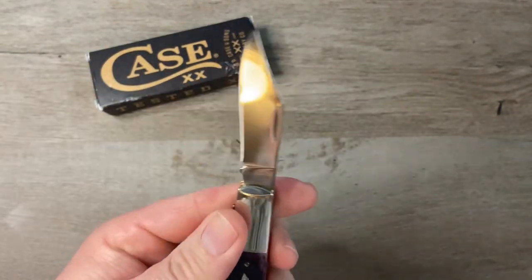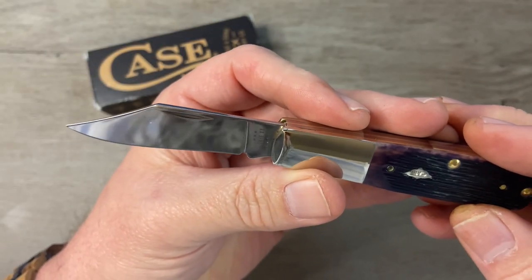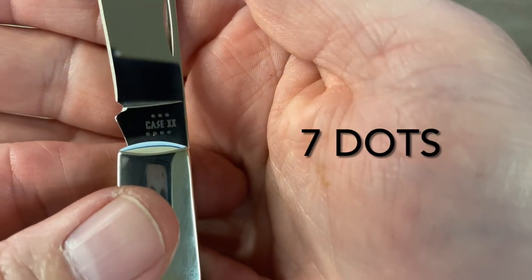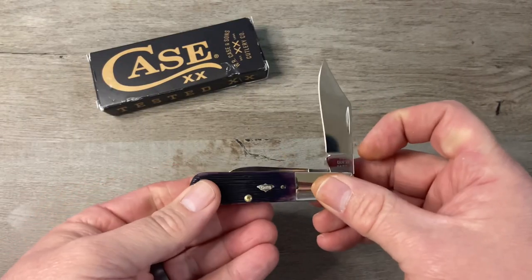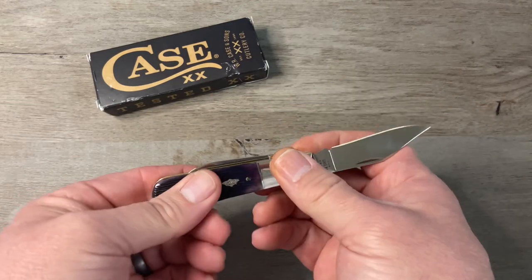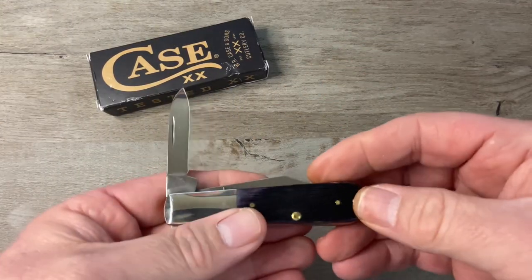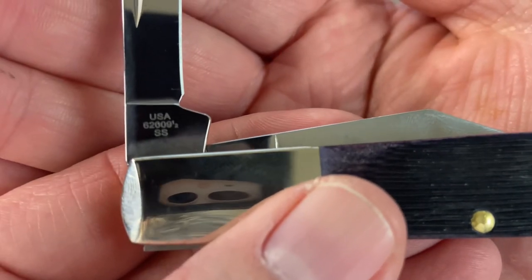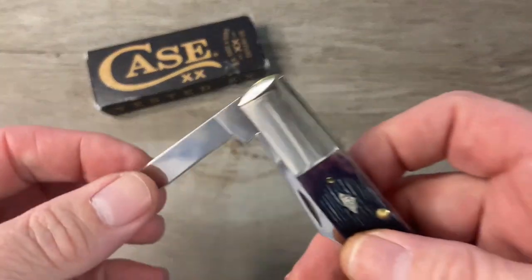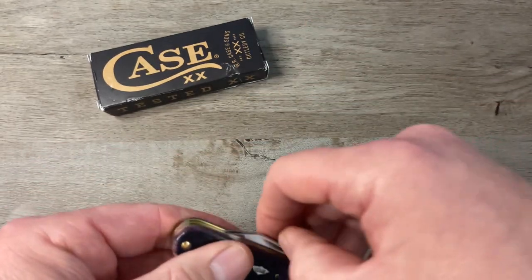Very snappy. We've got this nice mirror polished blade that, if you guys have any mirror polished knives, you know is a fingerprint magnet. Case XX etched on the tang with eight dots. Nice half stop. Walk is very smooth, talk is very nice. We've got the nail nick pulls. We've got a nice pen blade on here. Tang on this one says USA 62009 SS for Stainless Steel. Very smooth walk, very nice talk, super snappy.